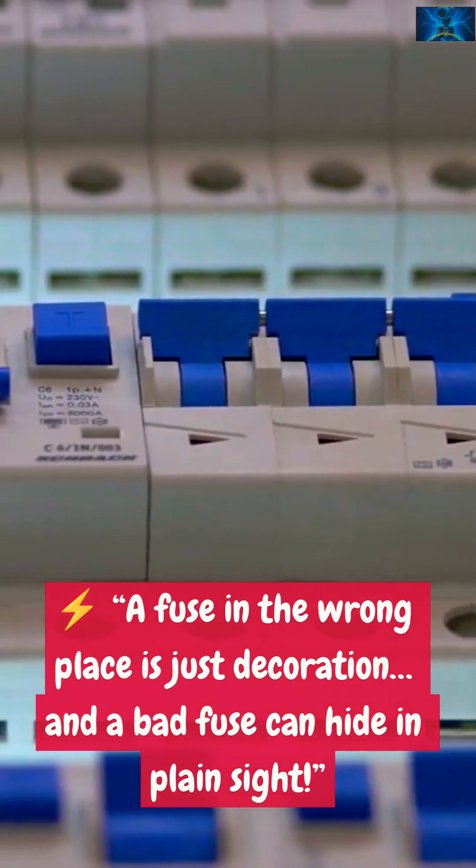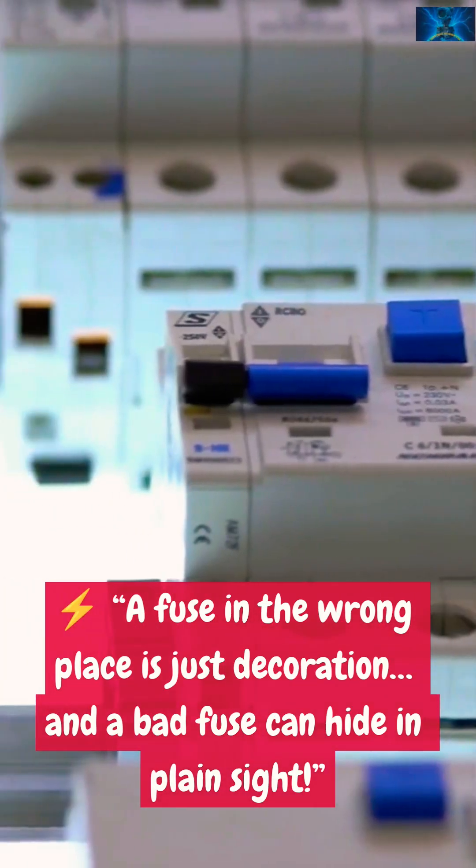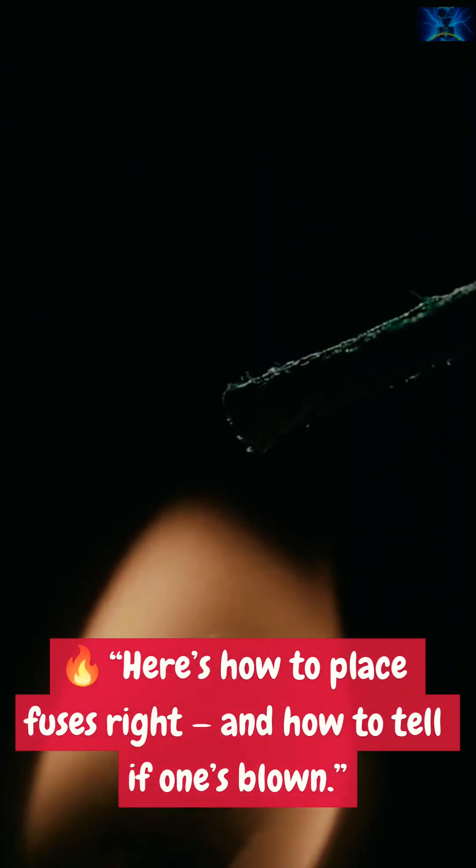A fuse in the wrong place is just decoration, and a bad fuse can hide in plain sight. Here's how to place fuses right, and how to tell if one's blown.